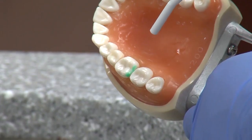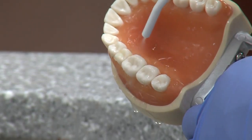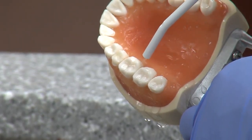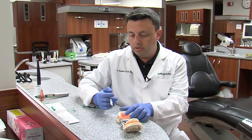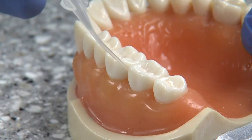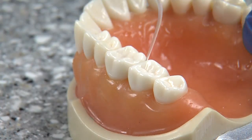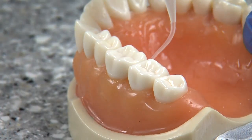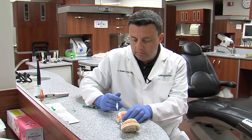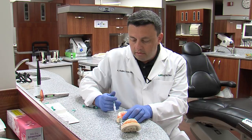After two minutes of application, we'll remove this and rinse it really well. After rinsing, we use a solution that contains alcohol that helps dry the surface really well. Once it's super dry, the system will be able to accept the resin very nicely.